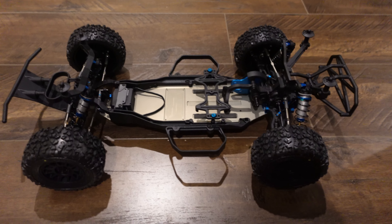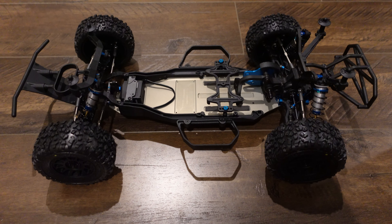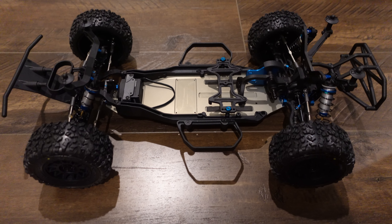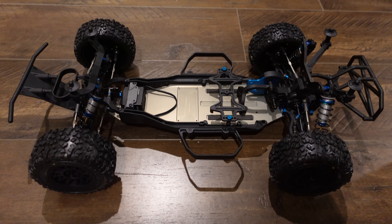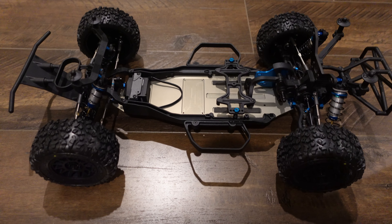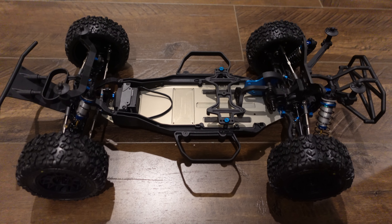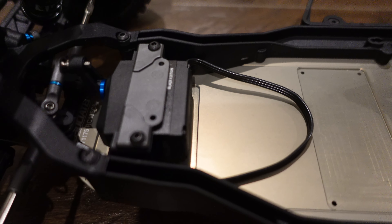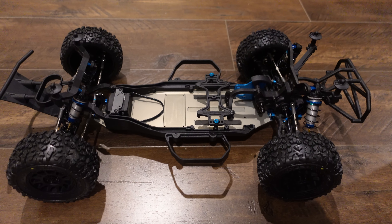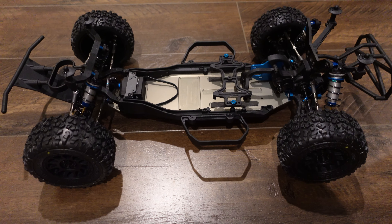Hey, this is Lance from Action Figure Reviews. Just showing you a truck that I built last weekend and should have posted by now. Sorry for the delay — life's been busy. But this is an RC10 SC6.4. I'm still waiting for electronics on it. I've got everything except for the speed control, so I haven't really put it all together yet as far as the electronics go. Just got the servo sitting in there, and everything else is pretty much ready to go. But we'll go over here quickly with the new things that have supposedly changed between this and previous versions.